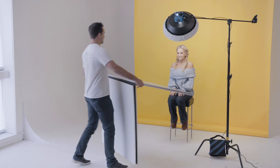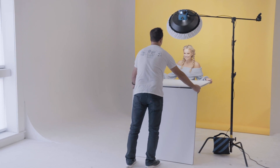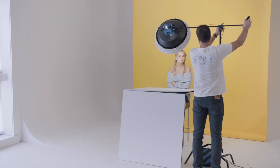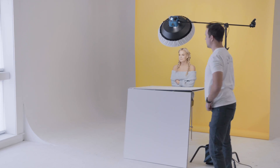One way that I use these foldable V-flats all the time is as a bounce fill for headshots. All you have to do is open up the V-flat halfway, rest one side on your subject's lap and let the other side rest on the floor. This is a really quick and easy alternative to adding another light or bringing in a boom arm with a reflector. One thing to keep in mind is that the angle and position of your key light will determine the amount of fill that you bring into your image.